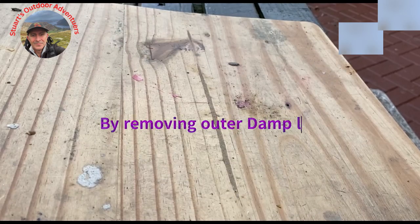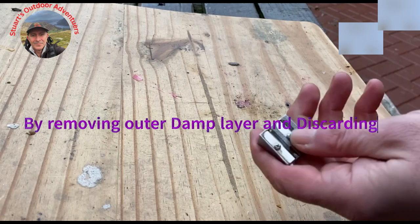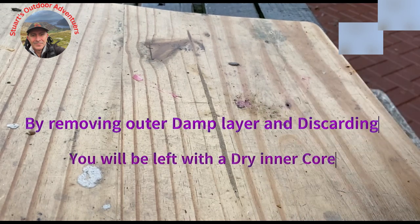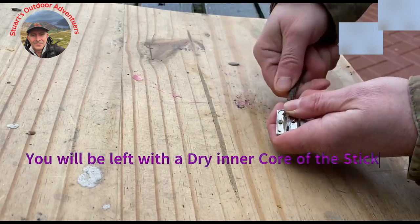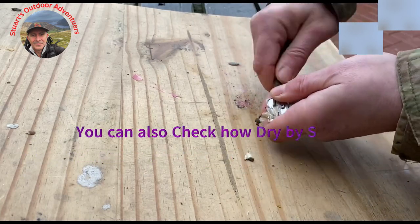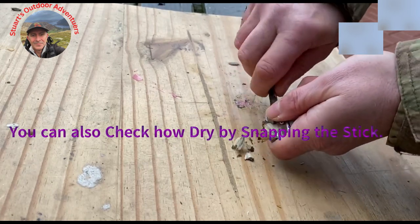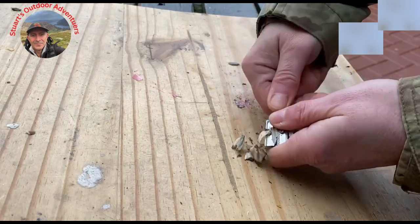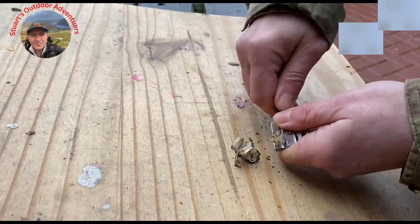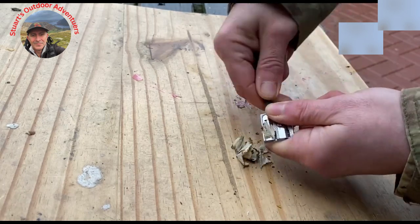As you can see, it's a little bit damp today. I've got a nice damp stick here on the outside. We've got our sharpener, so create some shavings. As you can see, nice and thin — ideal for use with the ferrous rod.